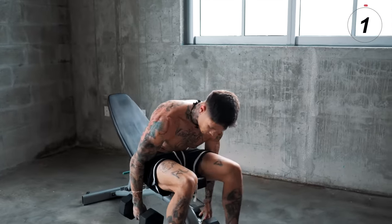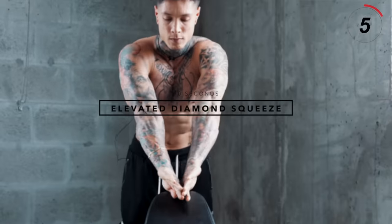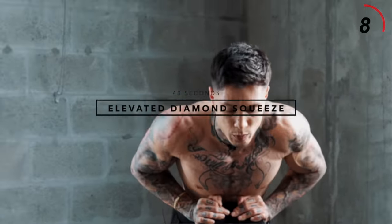Great movement — been doing that one for years. Next up is gonna be elevated diamond squeeze, emphasizing on the split of your chest.